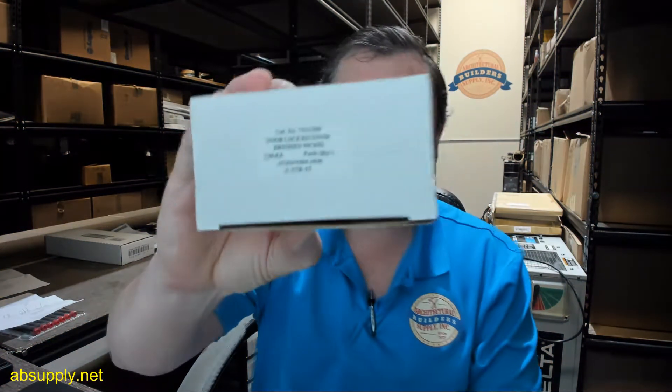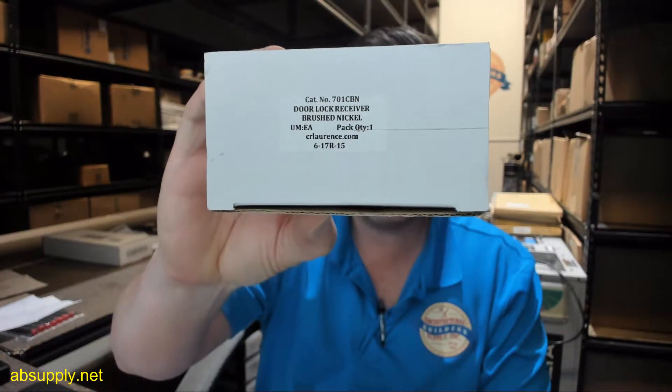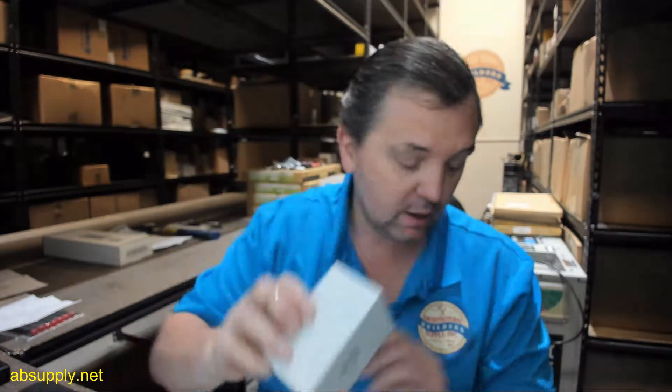Hello, my name is Rich Howard, owner of Architectural Builder Supply, and this video is to bring you a closer look at the CR Lawrence part number 701CBN.